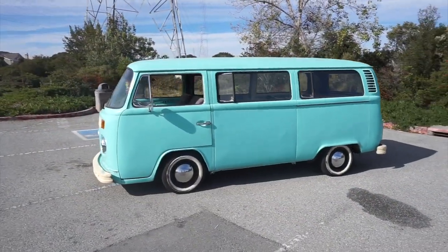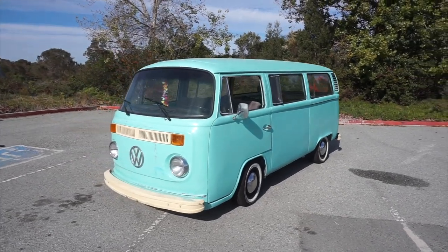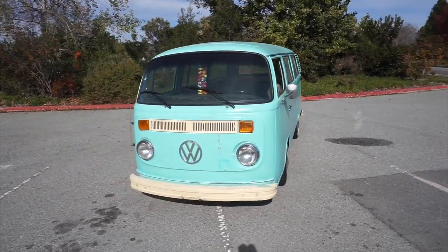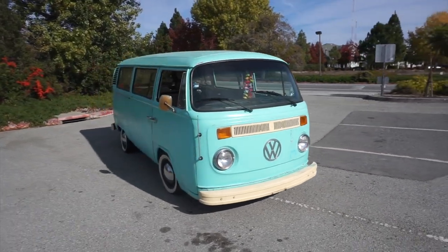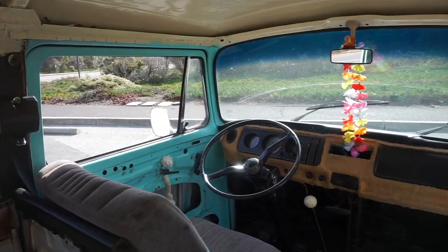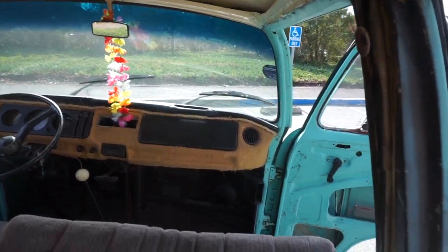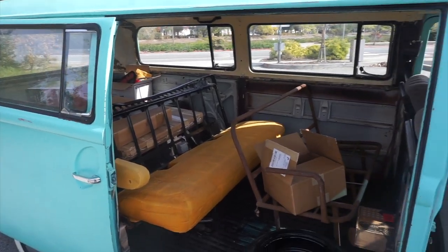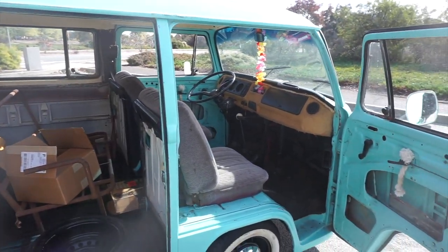We bought a bus! This is Lily, our German-made 1973 Volkswagen Type 2. She needs a lot of work. Luckily the previous owner already had the engine rebuilt last year. She needs some minor bodywork, the front end lifted back to factory height, paint, interior, and a lot more. This will be the first video of many to follow documenting her restoration. First we'll install seat belts, new side mirrors, and make a new gear shifter for her. So here we go!